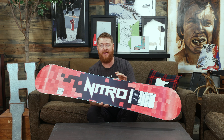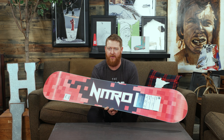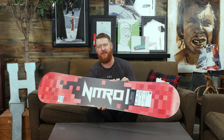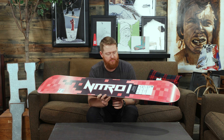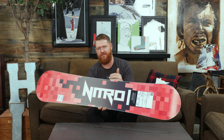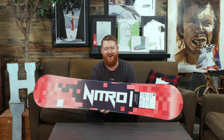There's an extruded style base that's perfect for all the parents out there — it's really low maintenance and you really won't have to do much to it throughout the season. There's a radial style sidecut, a good combination with a nice radial. It's a seven, which is right in the middle — not too big, not too small — so you can do small crossover carves.